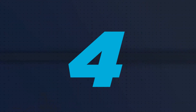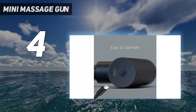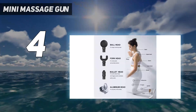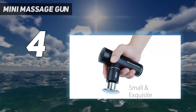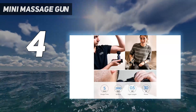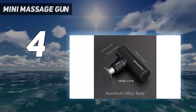Coming in at number 4: Mini Massage Gun. If you live with others or plan to use your massage gun at the gym, you'll want one that's compact and quiet. Ranging from 32 to 42 decibels, RecoverFund's Mini Massage Gun is the quietest option we tested. We found that we could easily hold a conversation, listen to music, or watch television over the quiet hum of the device.